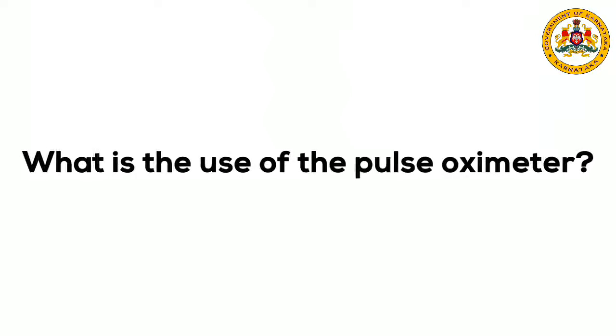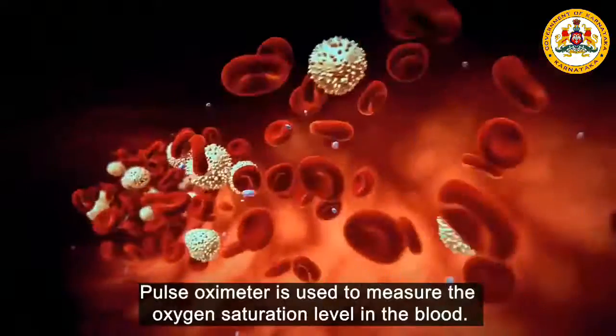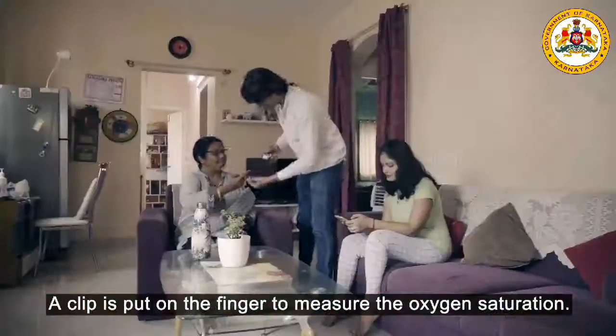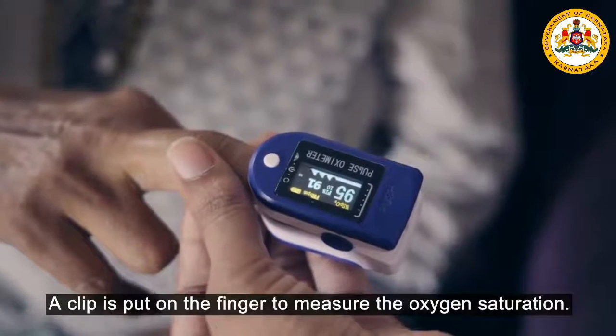What is the use of the pulse oximeter? A pulse oximeter is used to measure the oxygen saturation level in the blood. A clip is put on the finger to measure the oxygen saturation.